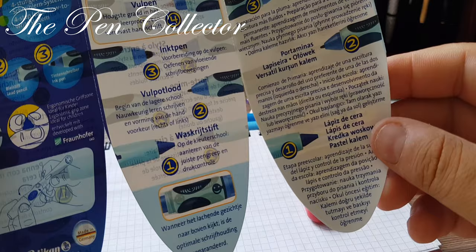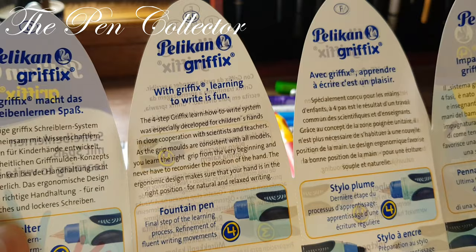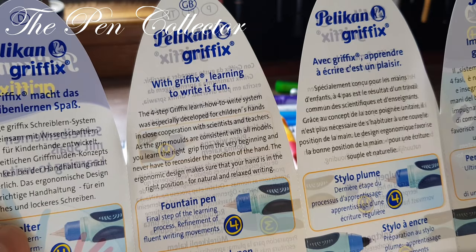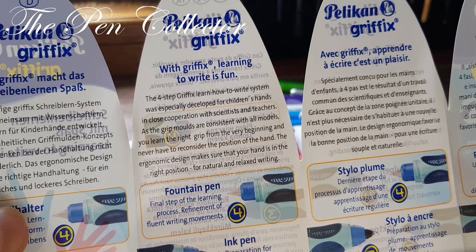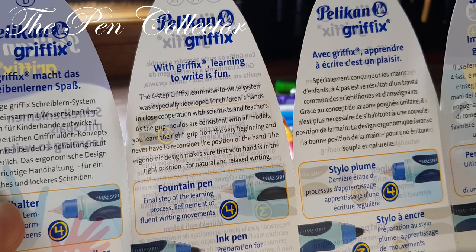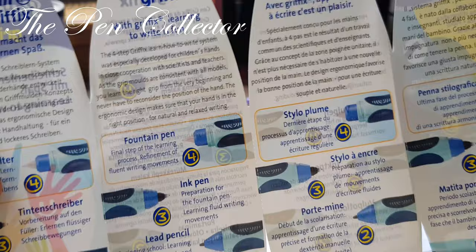Let me find something written in English. Okay — 'Great Britain: Pelikan Griffix — learning to write is fun. The four-step Griffix learn-how-to-write system was especially developed for children's hands in close cooperation with scientists and teachers. As the grip molds are consistent with all models, you learn the right grip from the very beginning and never have to reconsider the position of the hand. The ergonomic design makes sure that your hand is in the right position for natural and relaxed writing.'